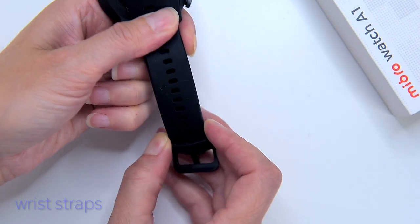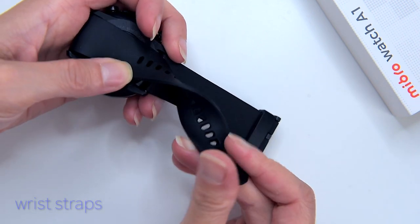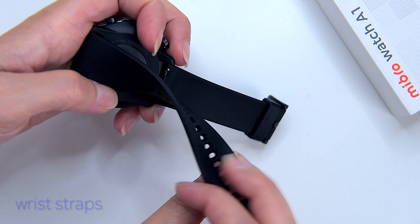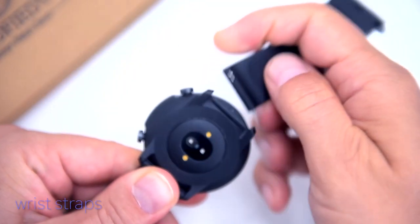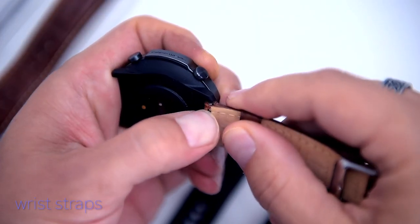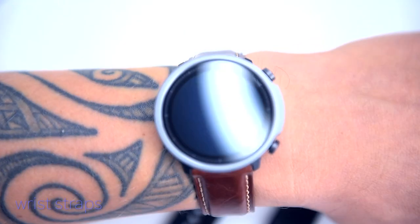It has a soft silicone wrist strap of good quality that will certainly last long. It sits on my wrist comfortably, and over nearly two months of use I haven't had any issues with skin irritation. You can customize the look of your A1 by replacing the 22mm bands with straps of your choice — I like leather straps as they add a more premium look.